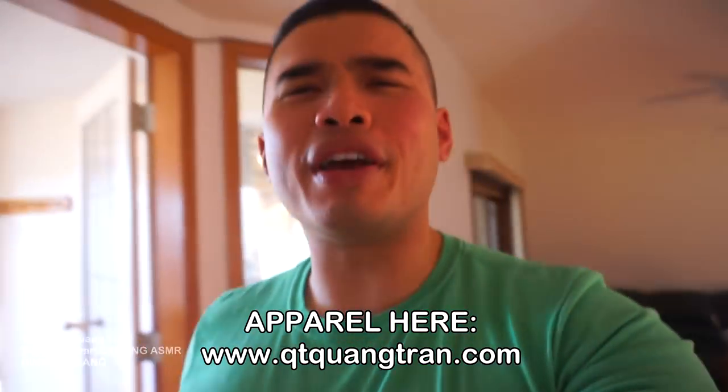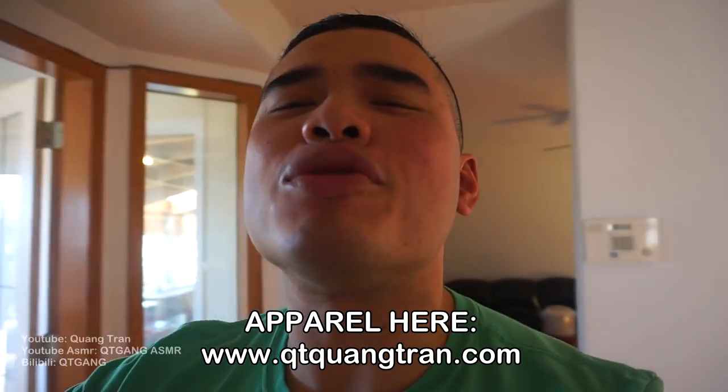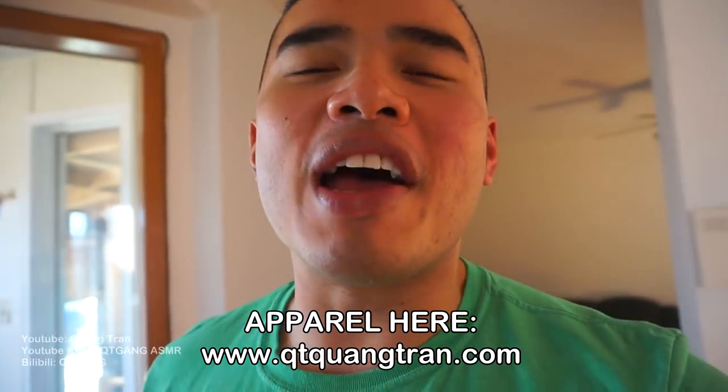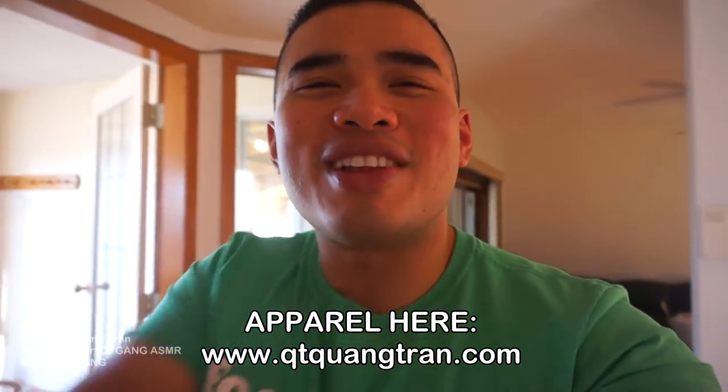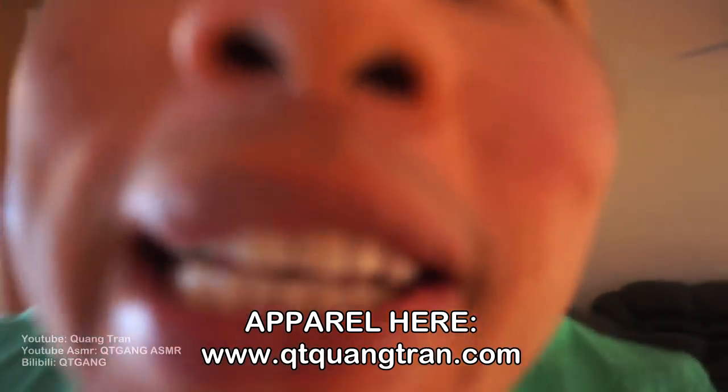Food and life is such a beautiful thing, don't you think? Hope you guys enjoyed this one. Don't forget to subscribe if you haven't. Also don't forget to pick up one of your Food and Life's a Beautiful Thing shirts. Peace out.